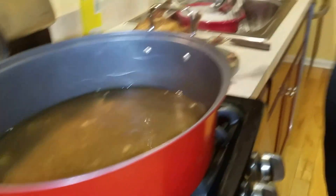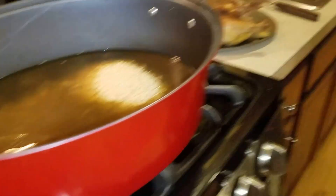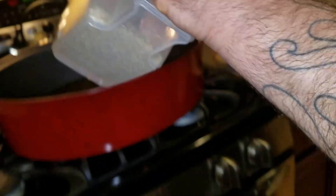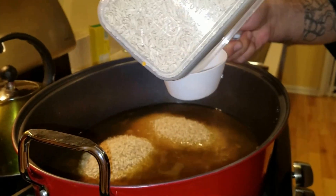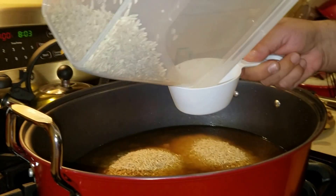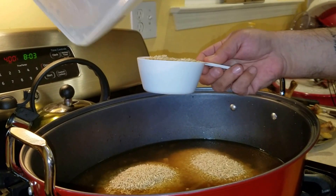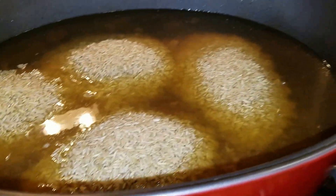Now you want to get — I like to use brown rice because brown rice is healthier. My wife Jamie, my lovely wife, she tells me brown rice is healthier for you. So we're going to take one, two, three, four cups of rice. Take four cups of rice just like that. I'll make you a lot.